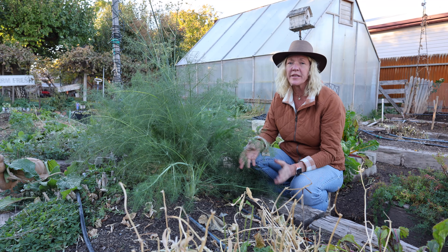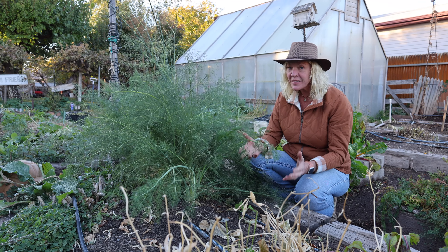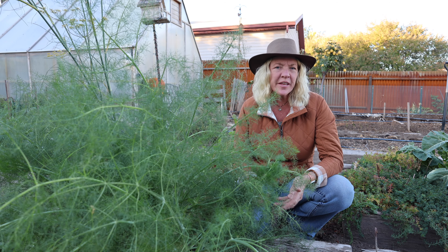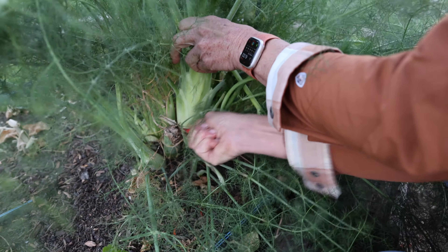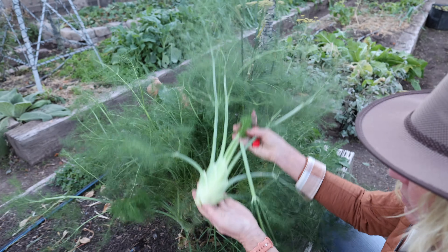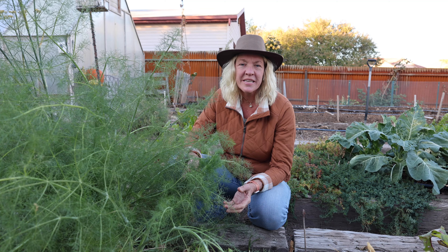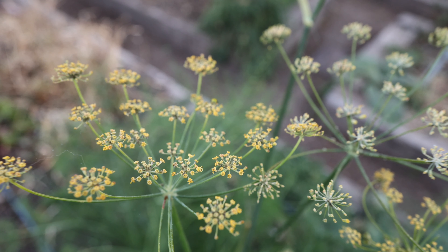Fennel is one of my favorite pollinator-friendly plants in the garden. Not only is it heavily pollinator-friendly, but it's also edible and has a lot of health benefits. The fennel I'm growing here is Florence fennel, also known as sweet fennel. It produces a bulb that grows above ground, and I get two harvests out of it — one in the springtime and one again in the fall. Any of the bulbs that I don't harvest send up a stalk, grow really rapidly, and form a flower head.